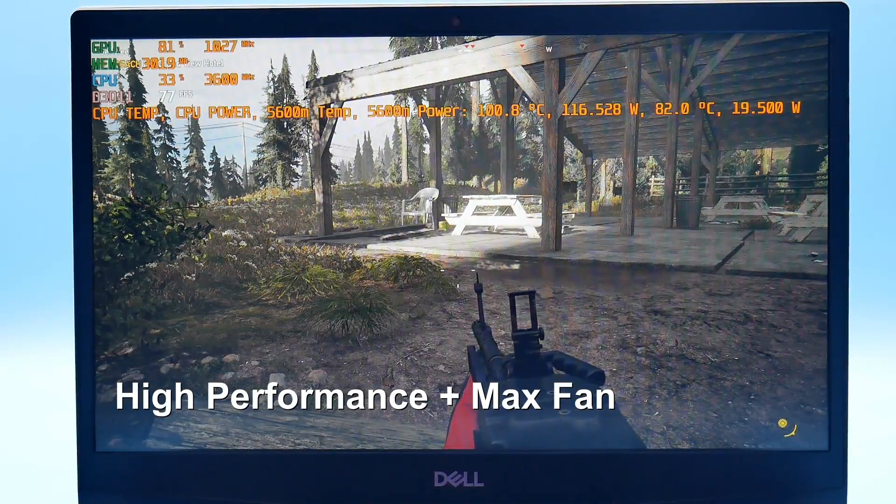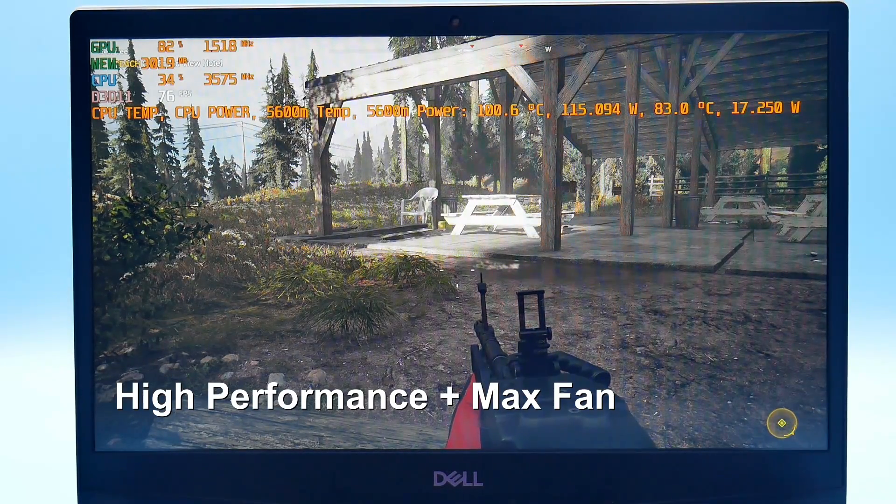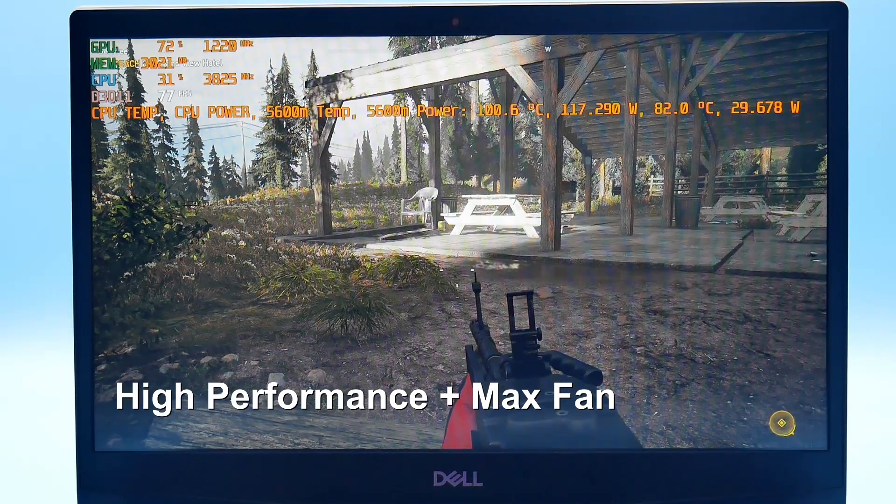With the Alienware Command Center high performance mode activated, the fans crank up but the readings are 115 watts and 100 degrees Celsius. What is Dell thinking here?